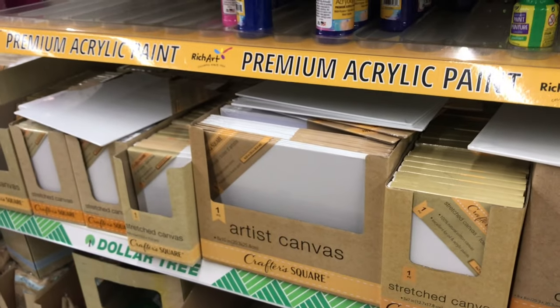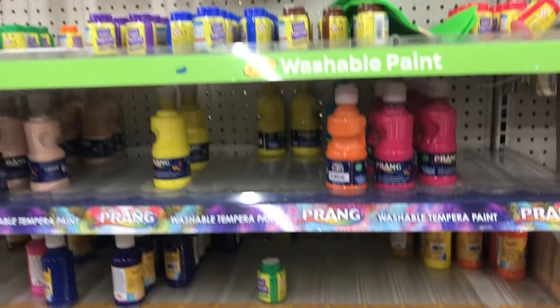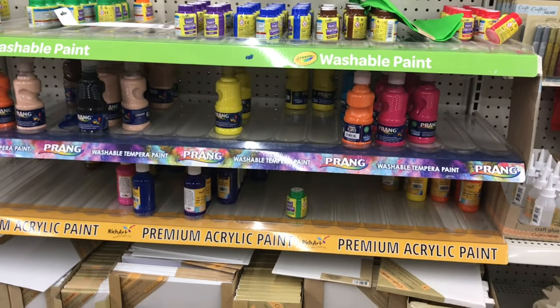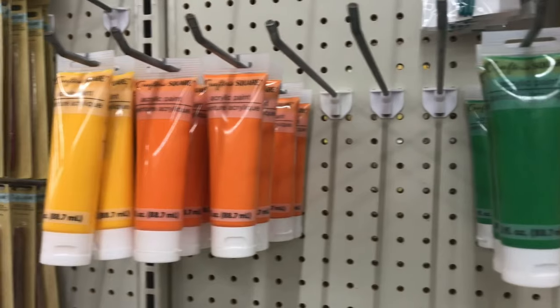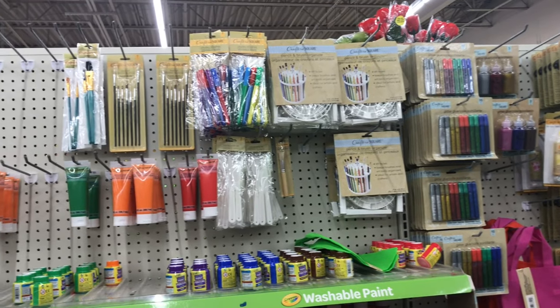I kind of used her video as a tutorial and thought it would be cool to do the same project but with Dollar Tree art supplies. But after seeing the limited selection of paint colors and remembering that I have a lot of acrylic paint at home that I still need to use up from various art classes in college, I figured I'd just use what I already have.